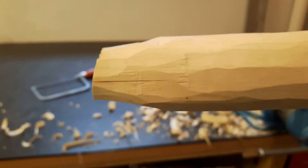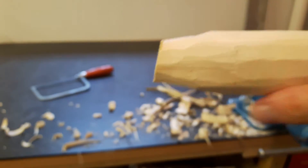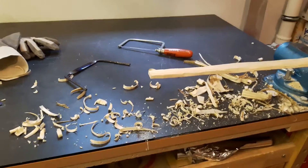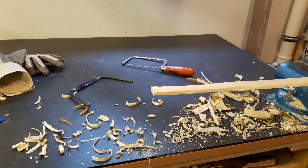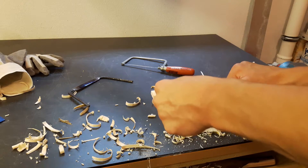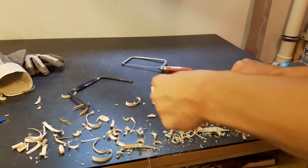The wood did split, but that wasn't due to my working — it was already split and I didn't notice. So I had to trim off the ends using a saw, because if the split progresses I will have some problems.